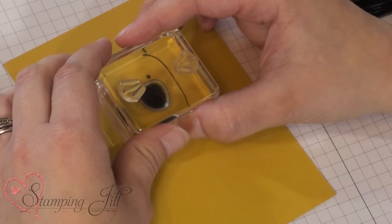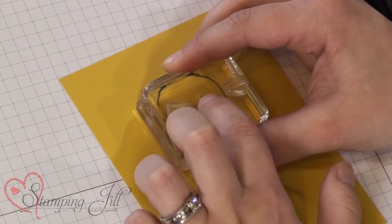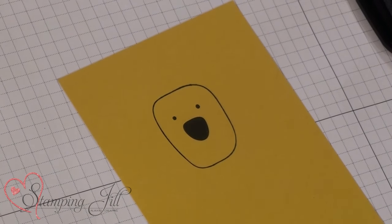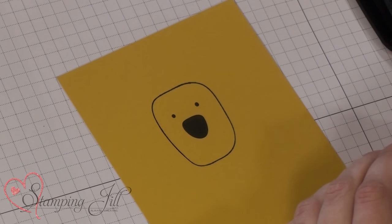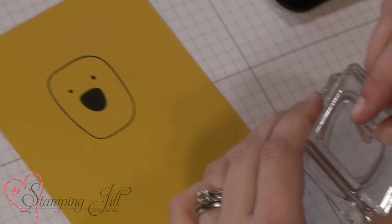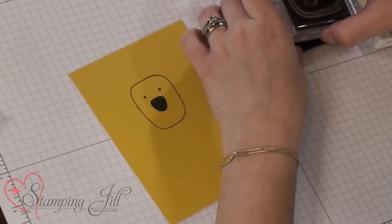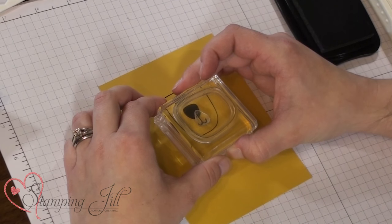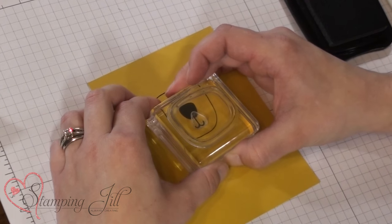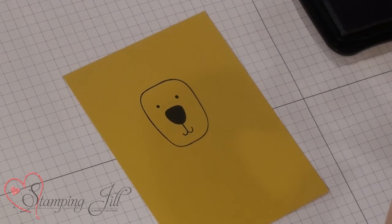This is a photopolymer stamp set and they're really nice because you can see exactly where you're stamping because they're completely see-through, which is really fun. You can see I'm using a lot of little pieces with this stamp set. I just use the same block and use both sides of it so that I don't have to have so many blocks out at one time. Makes it a little bit easier to use.